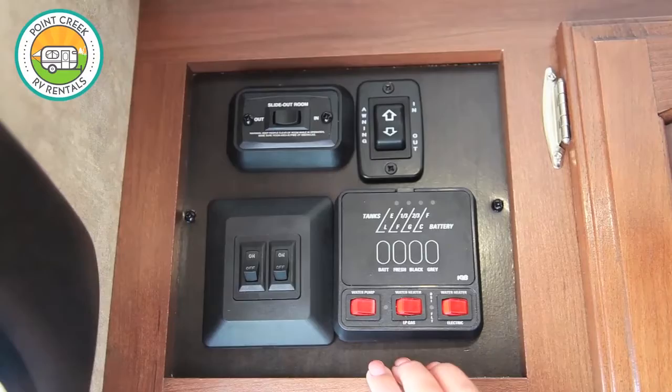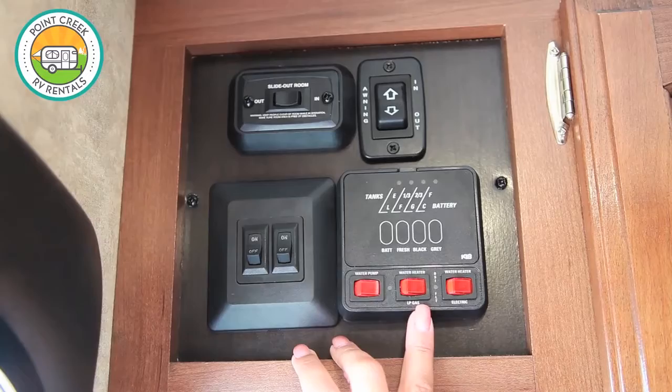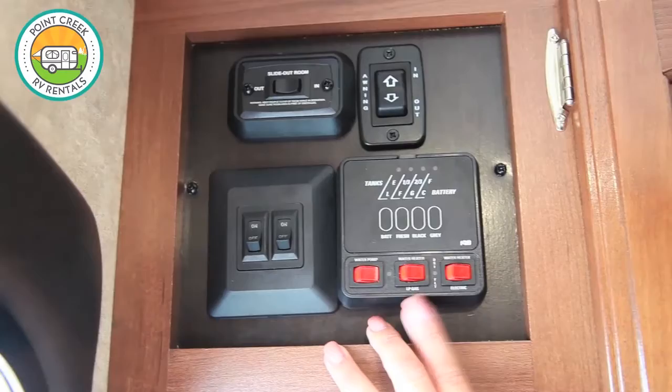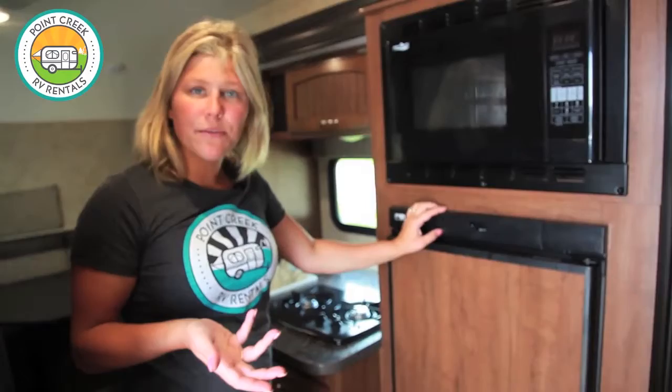If you're going to be using hot water, it's very important that you first connect your city water and turn that on, then you can flip on the water pump and then the water heater. You never want to run the water heater without water coming through or it'll burn it out. There are two different water heater settings — one if you're strictly on gas, one if you're on electric. I usually throw that on about 20 minutes before I want hot water.